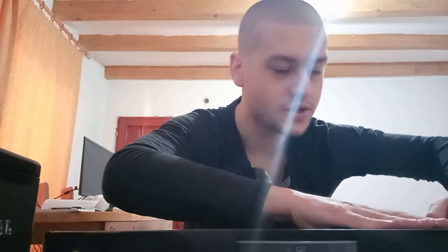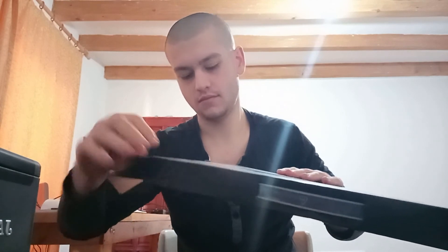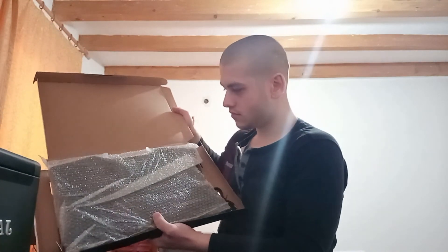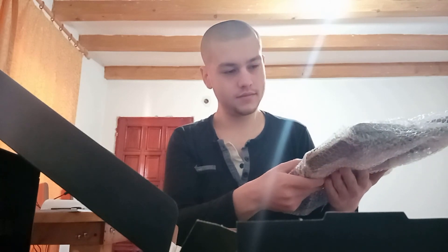Okay guys, we're gonna be doing the unboxing right now. I guess this is just an easy package. There you go guys — the package, this looks like a pizza to me. I guess this is the only cable right now. Now we get the cooling part, and that's it.